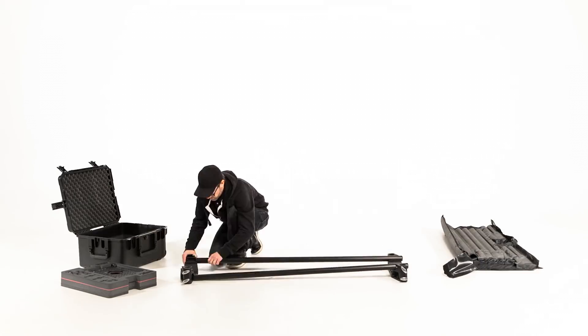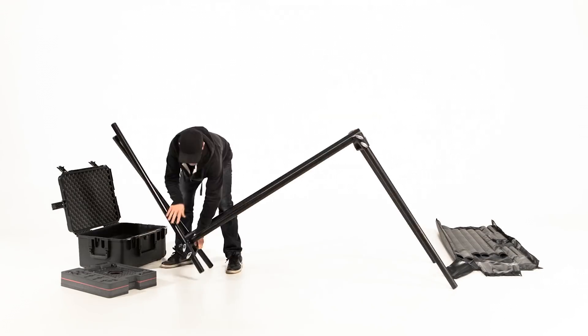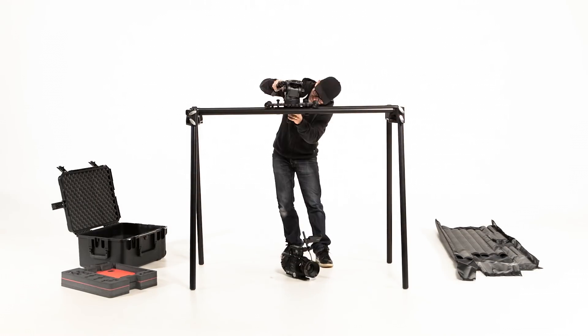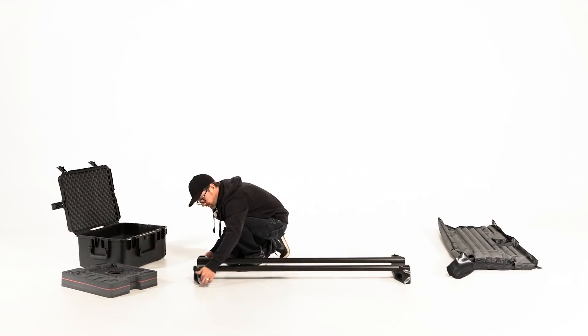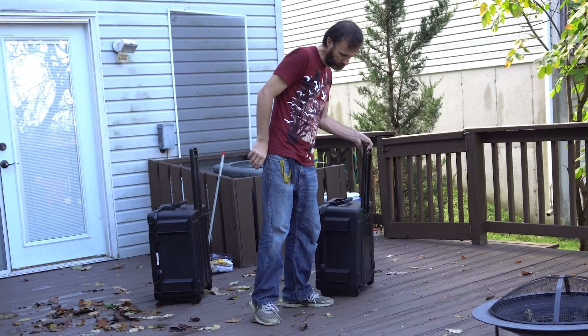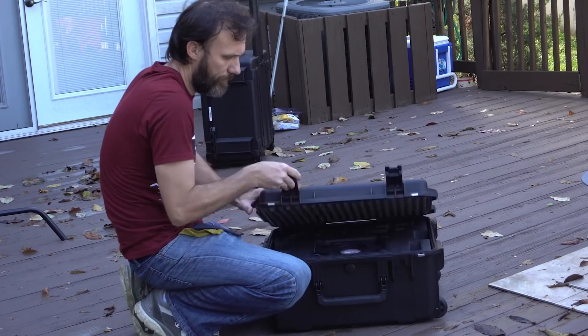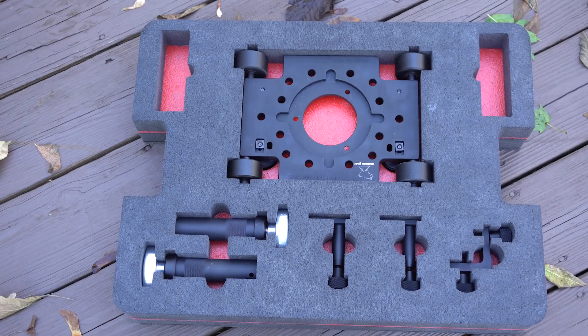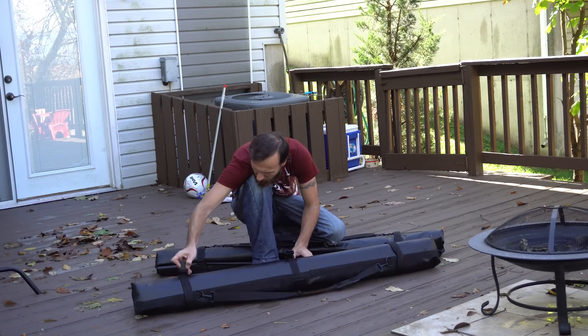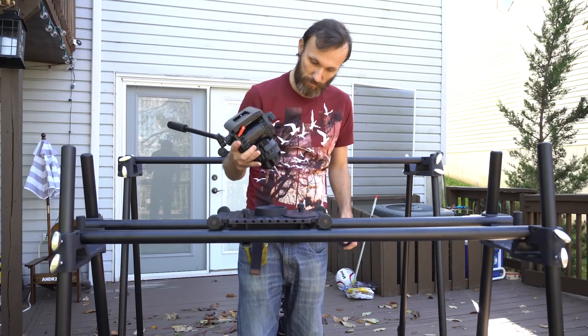This is a slider system from Camera Goat, and it's all built around these bar bridges, which is what you use to attach the legs and the rails along which the camera platform runs. I got two different kits with hard cases for the camera platforms and the bar bridges, along with all the little accessories and adapters they come with. I also got two kits of the rails and legs with soft cases.